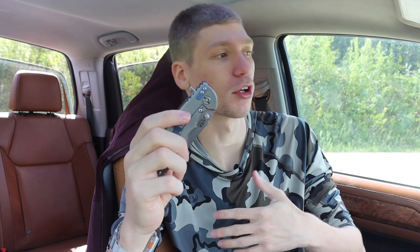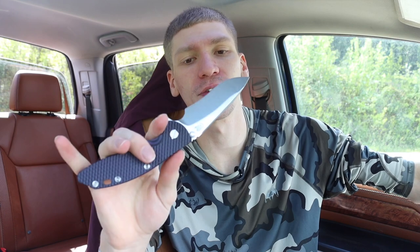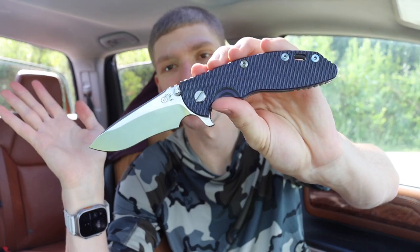One thing worth noting is that the XM-18 — and truly the XM family — has a very long history in EDC. EDC is fairly new in the grand scheme of history, but these knives have been around for quite some time. XM-18s were some of the first legitimate flipper knives to exist; they're really what popularized flipper knives. There were some lower-quality knives out there trying to make a flipper tab, but the XM-18 was the first real high-quality knife to feature a flipper for the express intent of flipping.